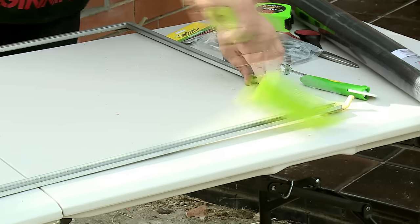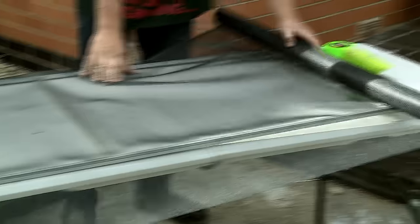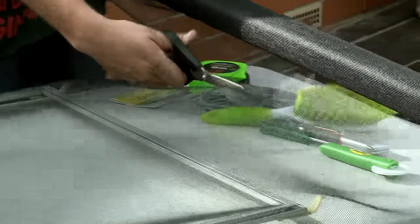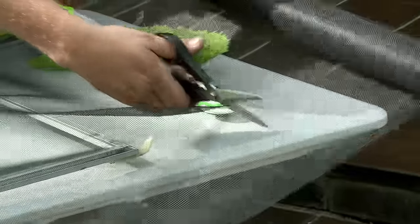Clean it out because it is really filthy. I've got a large roll of fiberglass fly screen here. Normally we talk about something along the lines of 75 to 100 mm over each side. I definitely want to cut it longer rather than shorter because at the end of the day I'll be trimming it once I finish.